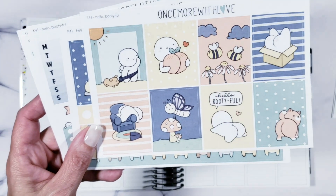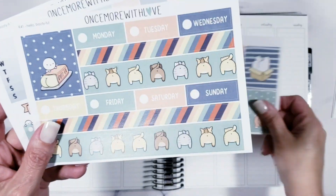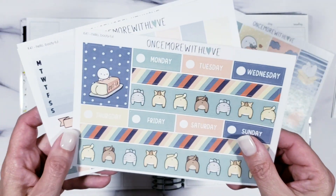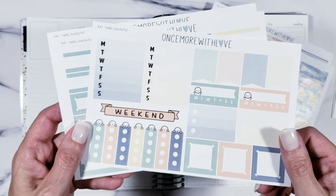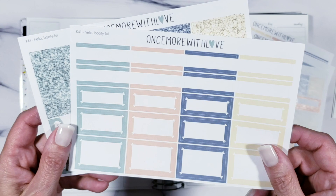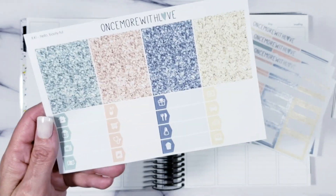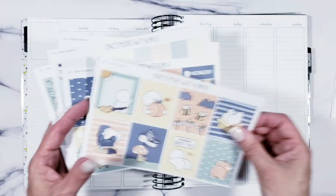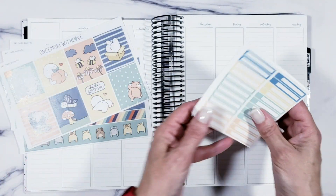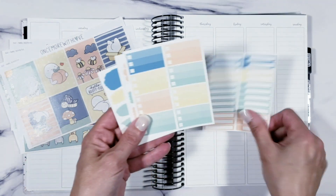I got the whole kit — I hauled it, you probably saw it already. One of the things about Once More with Love is there are not a whole lot of pages, so you don't have a ton of functional stickers — a lot of glitter headers and some little things, but not a ton of stuff. So I cheated and made my own.